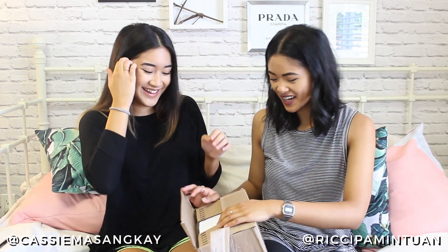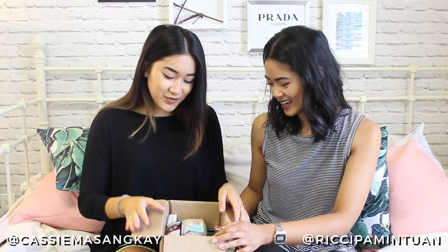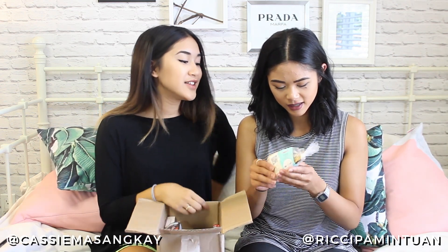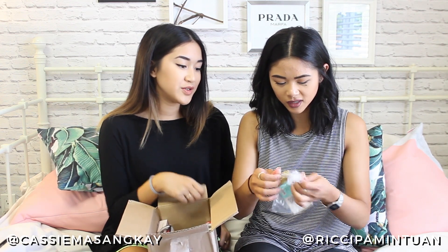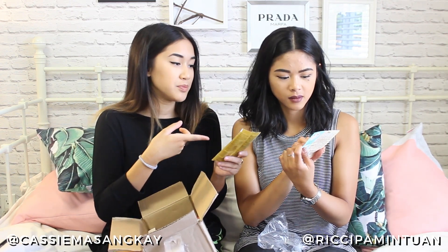Let's get into actually opening the box now. With online orders, Ulta gives you a free gift, which is really cool. So what we got for our online gift was a sample of the Benefit Porefessional and argan oil.